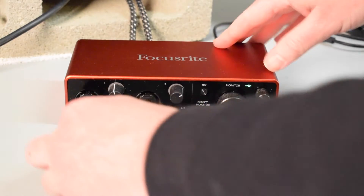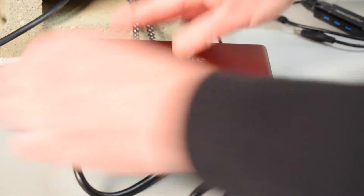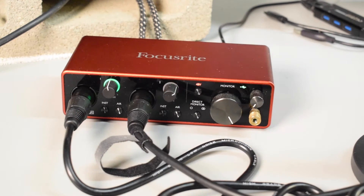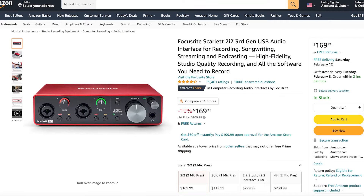Throughout this video I'm going to be switching between these two microphones. If you ever want to know which microphone you are listening to at any given time, I'm going to put the microphone right here in the corner of the screen. These two microphones are both XLR condenser microphones, meaning you will need an audio interface with phantom power to use them. The audio interface I'm using is the Focusrite Scarlett 2i2 — I'll put a link in the description. It's going for $170 right now, but you do not need this specific audio interface; you can use any audio interface as long as it supplies phantom power.